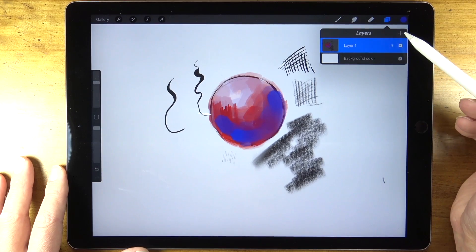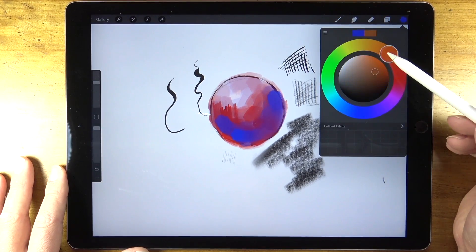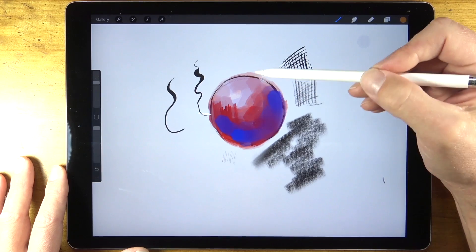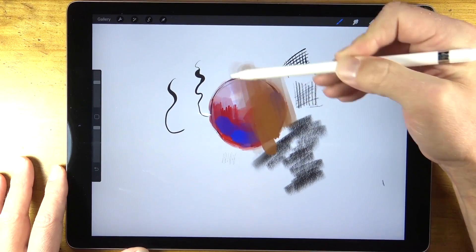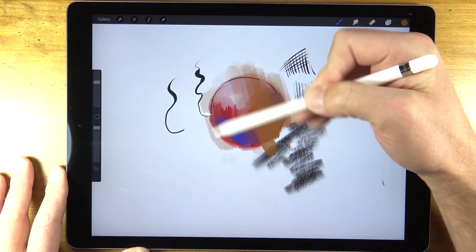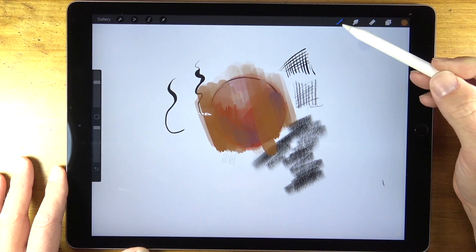Beyond the painting and drawing brushes, you also have the feature of being able to add additional layers. Just like with Photoshop, we can put bits of visual information on each layer and go back and alter those layers if we prefer, or move them around within our layer palette.